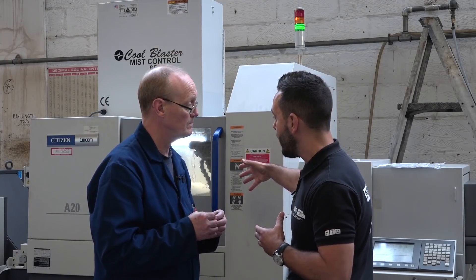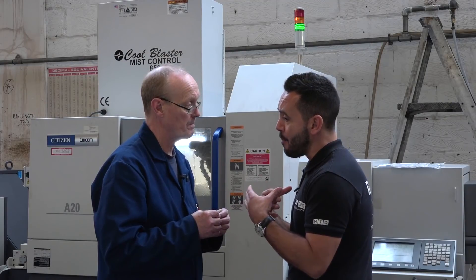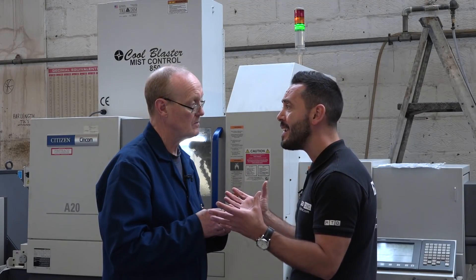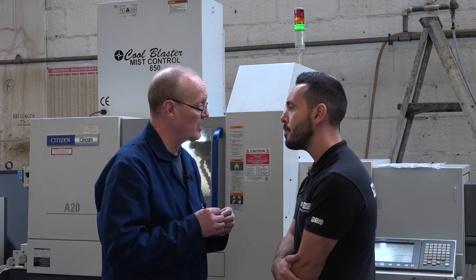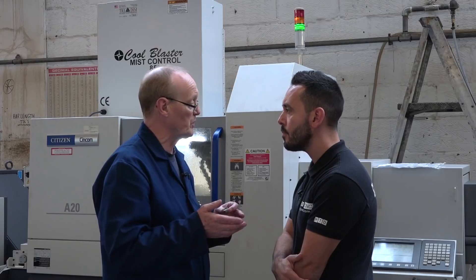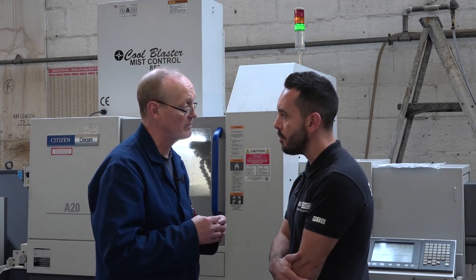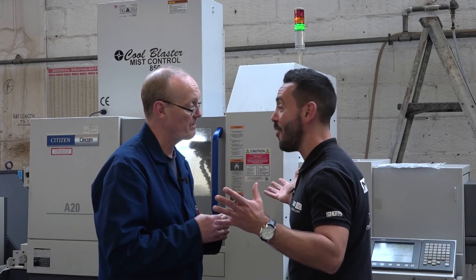In regards to tooling, you're setting it up in a different manner now — how has that transition been? It's been very easy, to be honest. We used to have to measure tools; we no longer have to do that. Now we know how to do it, it's easy. So I can't really find any negatives.